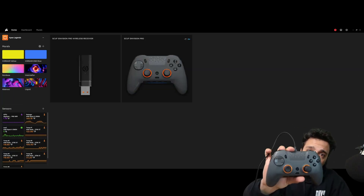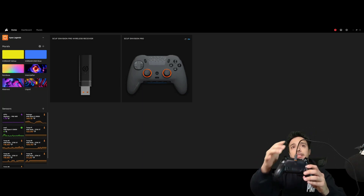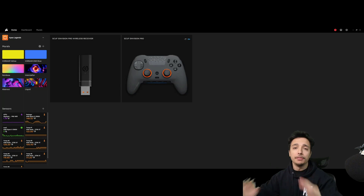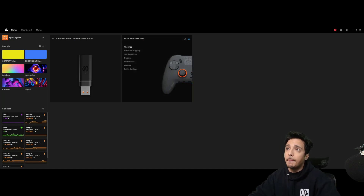You need the Type-C cable as well as the little switch on the back set to USB and not wireless. If you're trying to program things for your mappings or your hardware mappings, it will not work wirelessly. Make sure you get hardwired in.